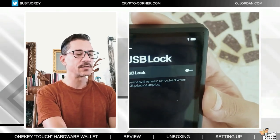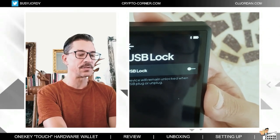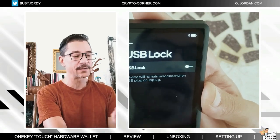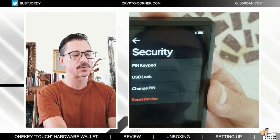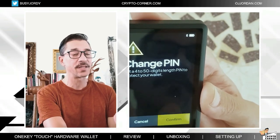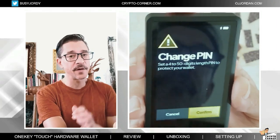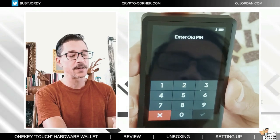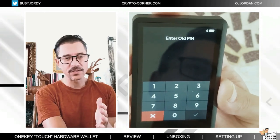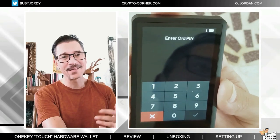The USB lock is also something you can use here — the device will remain unlocked when the USB is plugged or unplugged. You can change your pin from here, but first you will have to confirm your current pin. So if you already forgot your pin, you're not going to be able to change it from here. What you can do if you forget your pin is wipe the device and set it up again with your seed phrase.